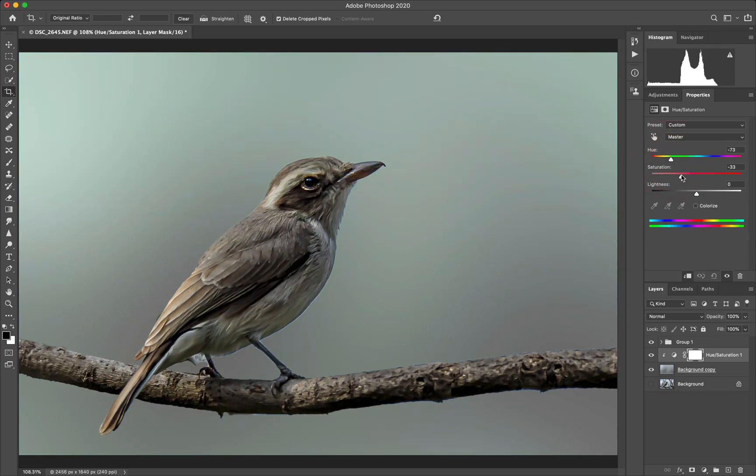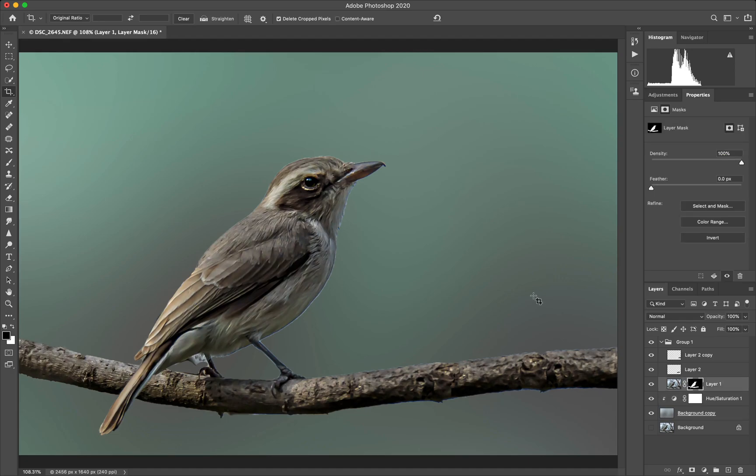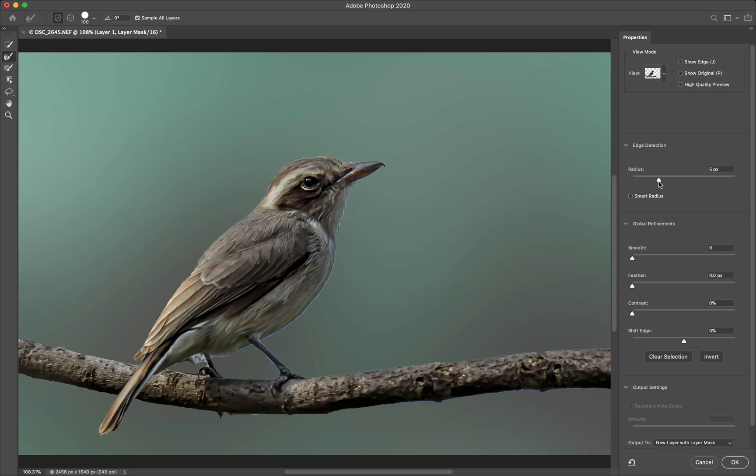Similar for Saturation. And of course if you make it light you see we have this line here. So we can go back into the group, select the layer, add a mask. Maybe a radius around 10. If we do a Smart Radius it goes up to more than we want, so no Smart Radius — just a bit of smoothing and maybe some Feather, Contrast, and we shift in some of the edges. That looks good enough.